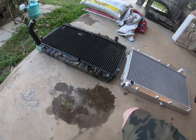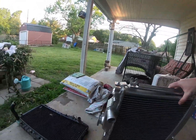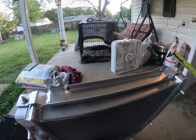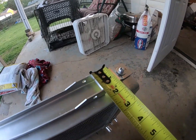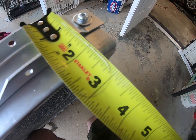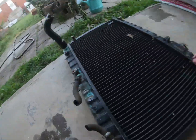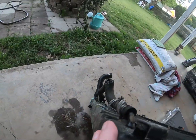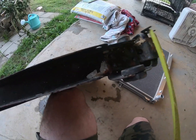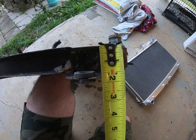Now for the thickness of the core itself — the aluminum one's core is right at about two and a quarter inches. On the stock one, you're looking at basically not even two inches, more like an inch and a half. That's a significant difference in core thickness.